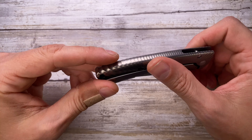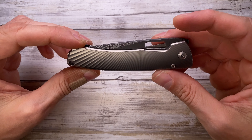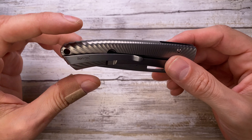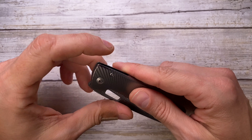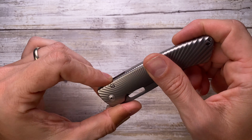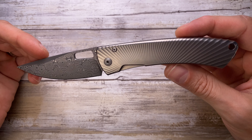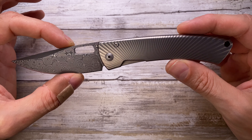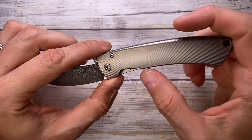This is an integral handle knife, which means it's milled out from a solid billet of titanium. In fact, there are no screws holding together scales because there are no scales. The closed position is going to be 4.33 inches and the open overall length is going to be 7.7 inches.